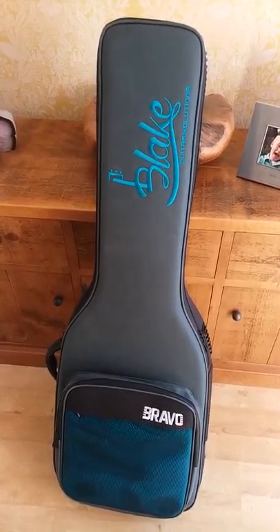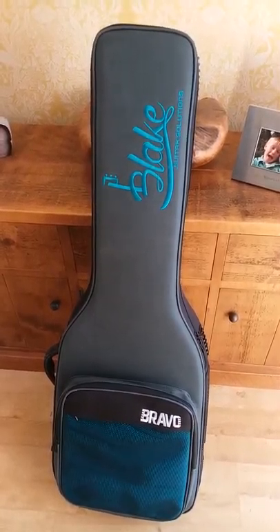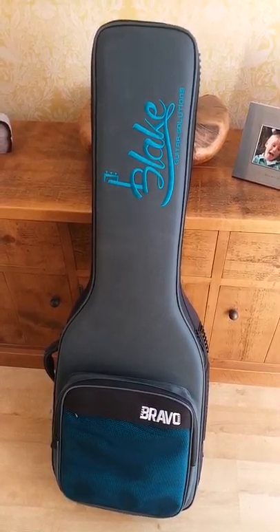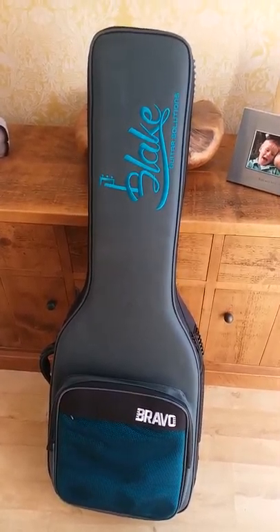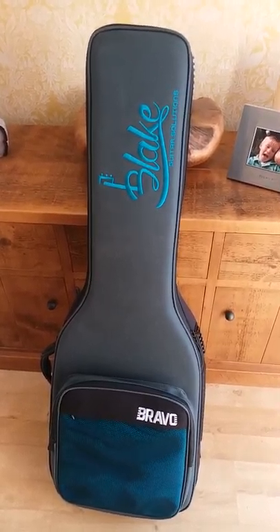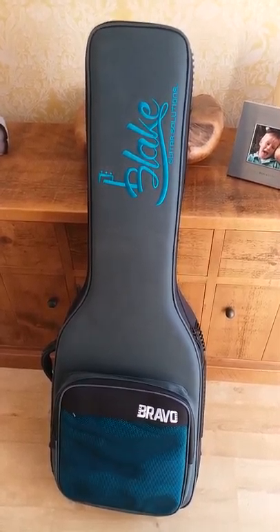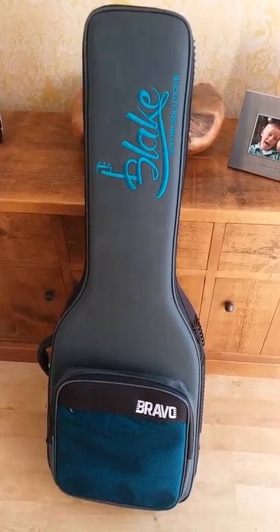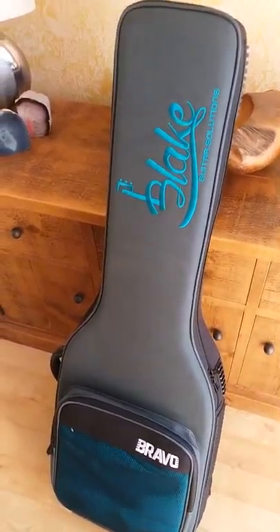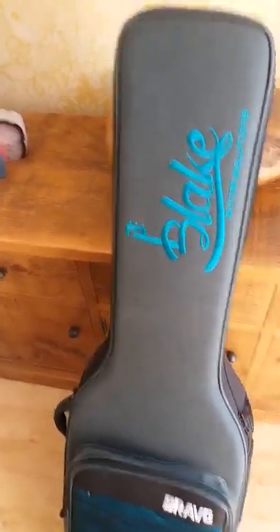Of course there are wonderful cases like the Mono M80, the bass sleeves, and other Mono options, and you've also got the Fusion cases which were also on my shortlist — really good quality cases — but compared to this, they're actually three times the price, about £150. This one was £45 and £10 postage off eBay, so absolutely fantastic. As recommended by Bass Chat, I've gone for it.